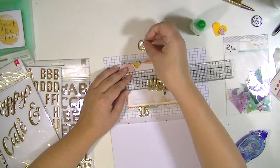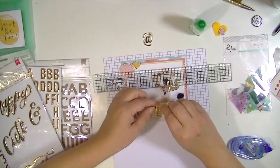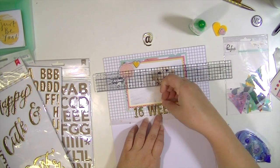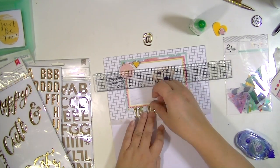At first I thought I was going to make my title 'cute at 16 weeks,' but I decided it was too much. So I'm just making the title '16 weeks' and I'm using the Dear Lizzy gold foil thickers — they're foam and they're so awesome. I love them. So I'm making the title 16 weeks.